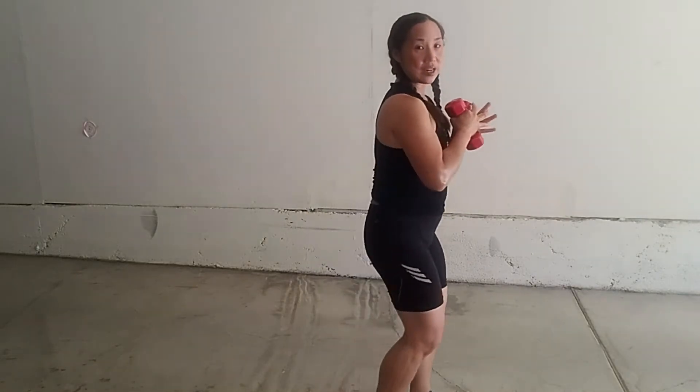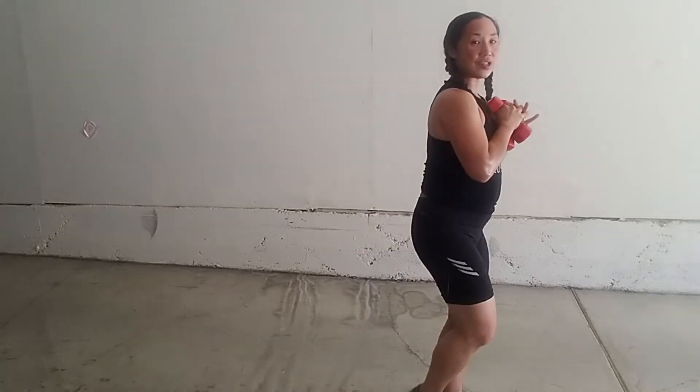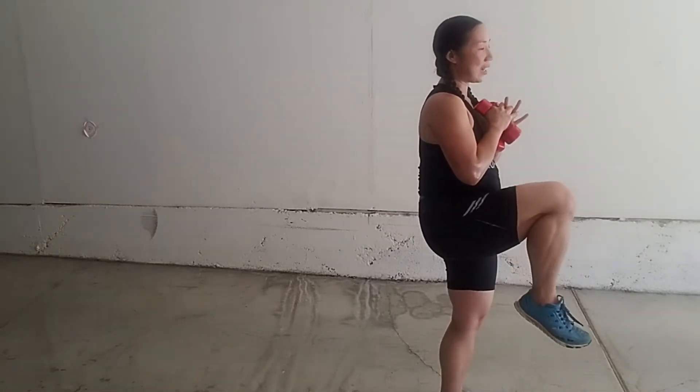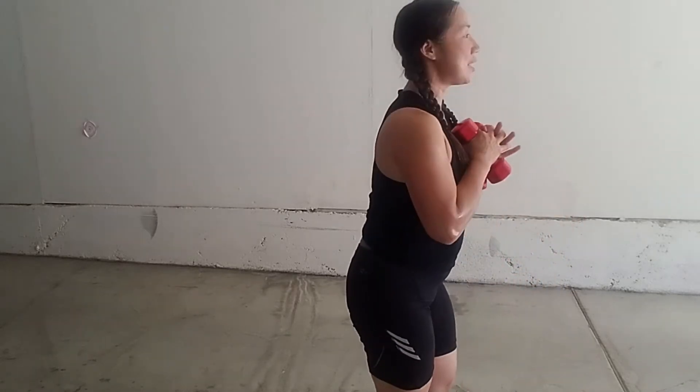Basically, you're going to start holding those weights out at your chest, come into a back lunge, and you're going to get ready to lift that knee, ready to fire your leg. So, back lunge to side kick.